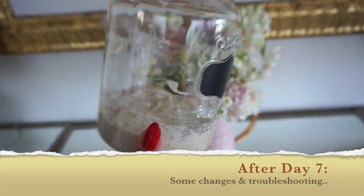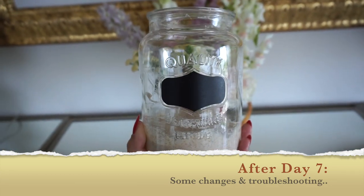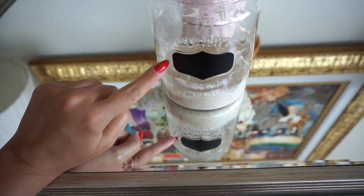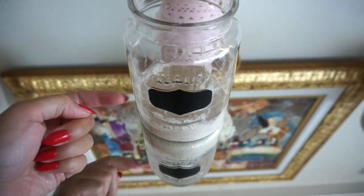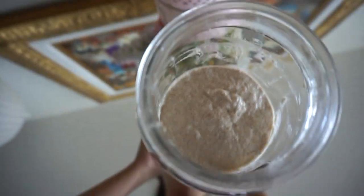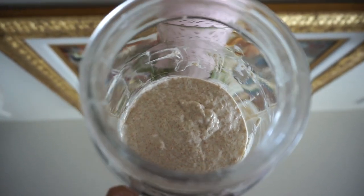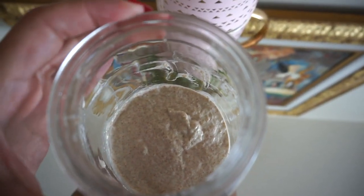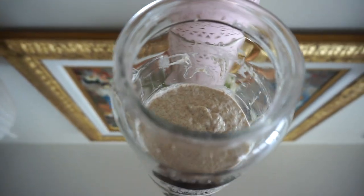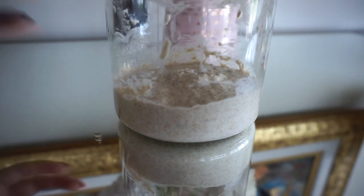Things are different today - many things are different. First of all, the jar is new. Jules found this amazing jar at the dollar store that we can actually write a name on, so when we finally name this sourdough starter I'll write the name on it. The lip is so much bigger - it's almost as wide as the jar - so mixing is so much easier. My jar from last time had a tight mouth so I had to try hard to mix everything.